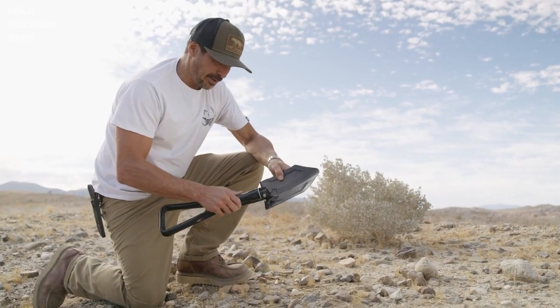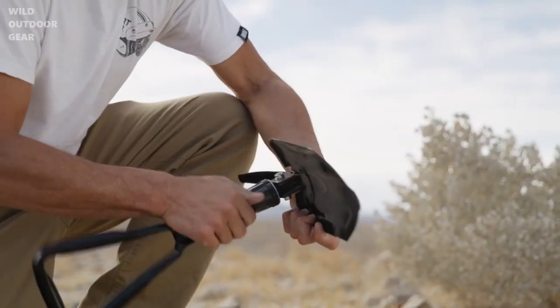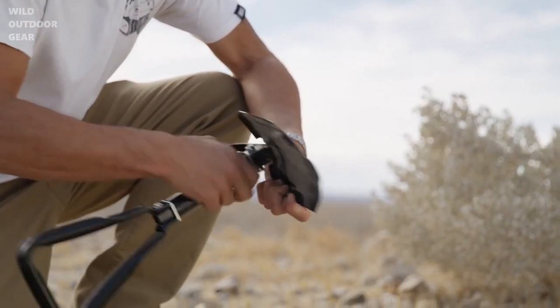Another great feature about this shovel is it can also be used in a 90-degree pickaxe position.